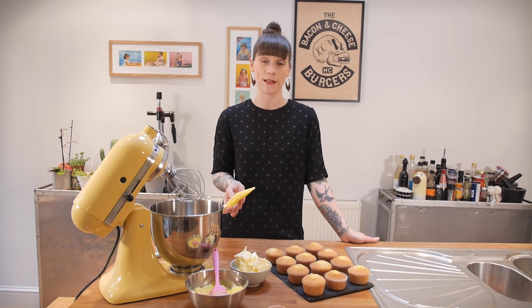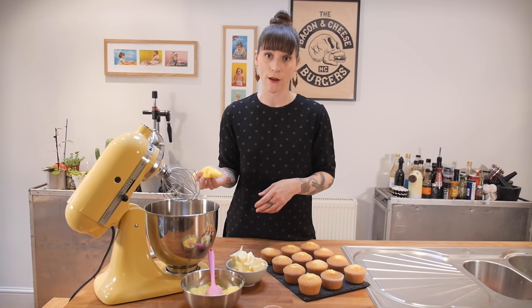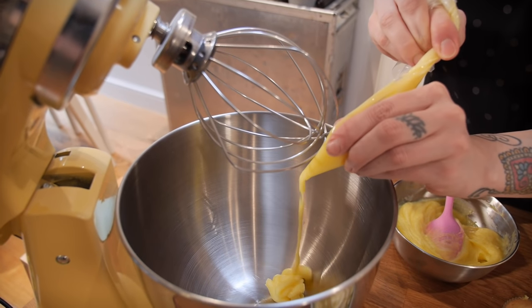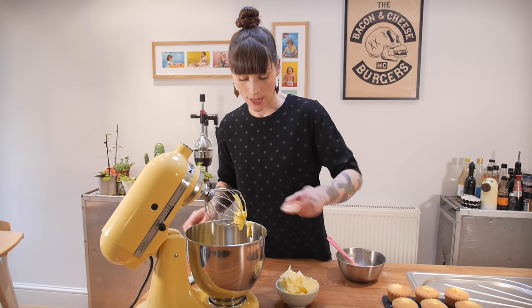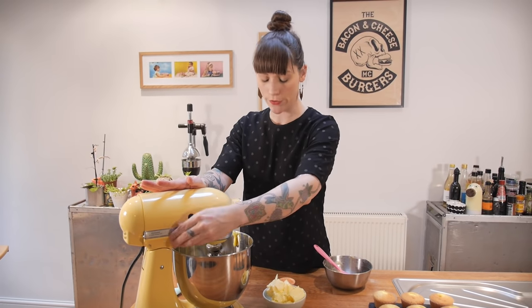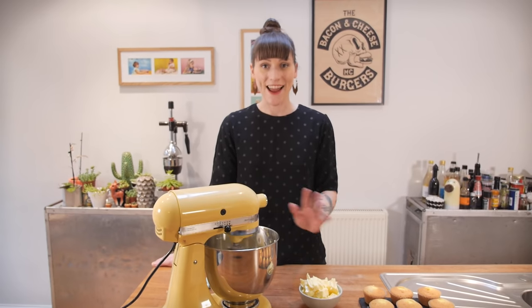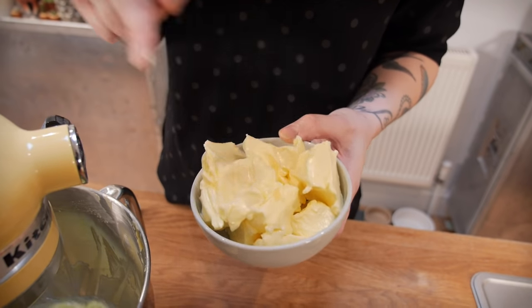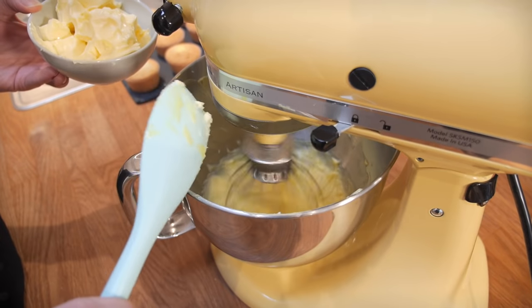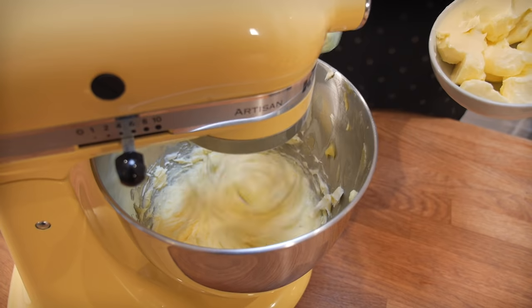Now it's time to make the topping — a custard buttercream with the fancy name crème mousseline. It's essentially all the remaining custard mixed with butter. Squirt everything you've got left in custard land into the mixing bowl, add a pinch of salt, and whisk for a couple of minutes until smooth. Then, with the mixer on high speed, add 250 grams of very soft unsalted butter a little bit at a time. Once all the butter is in, whisk for another couple of minutes until ready.